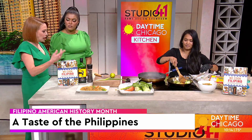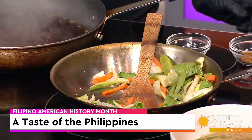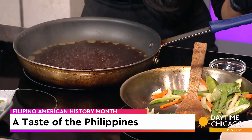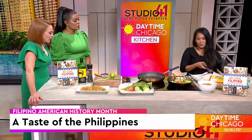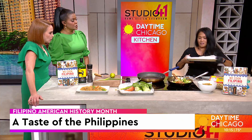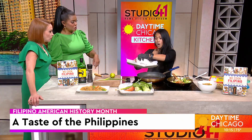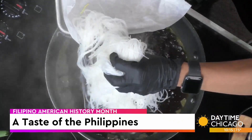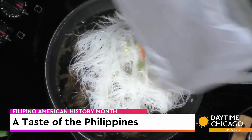These noodles are so good. I bet my kids would eat this. And then you can always add protein — I brought eggs today. The noodles aren't necessarily already soft like that. I actually pre-soaked them because it takes about 15 to 20 minutes to do it. So we'll let that soak a little bit there.